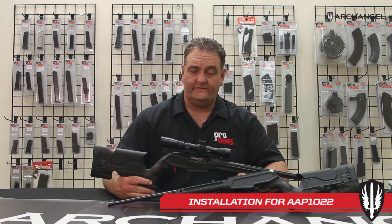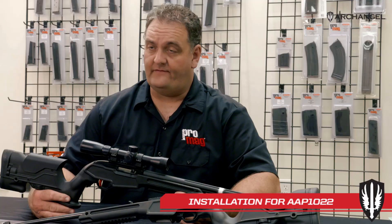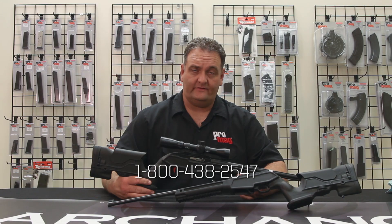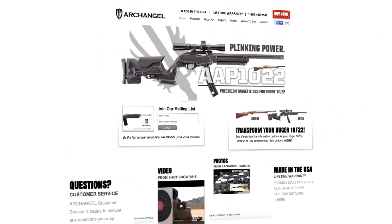That's the installation of the AAP 1022. If you have any further questions or need help with the installation, please don't hesitate to call us or visit our website at ArchangelManufacturing.com, or find us on Facebook at Archangel Manufacturing.